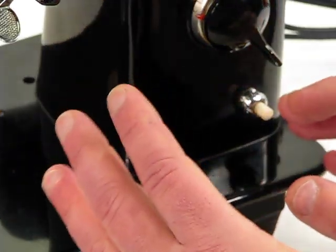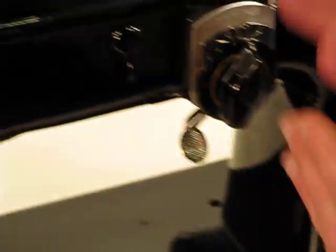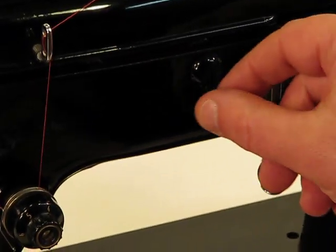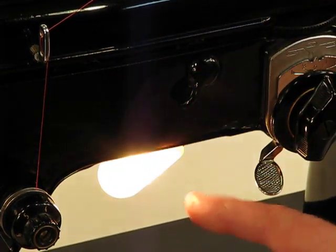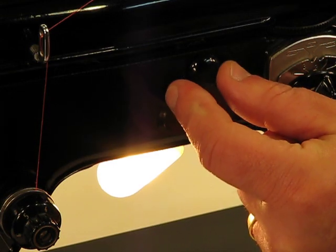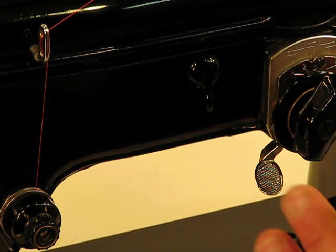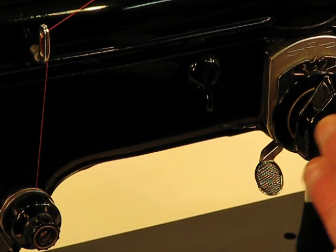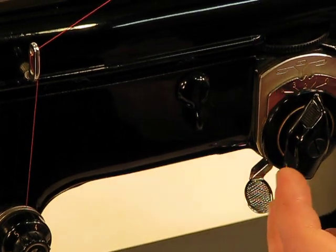This machine also has a cool feature in relation to the light. You can see by simply rotating this, we're able to lower the light down when it burns out if you have to replace it, and then with a simple movement it goes right back up into the housing area out of the way again. It's a really convenient way — with bigger hands it's sometimes hard to get your hands in there to change out a bulb.